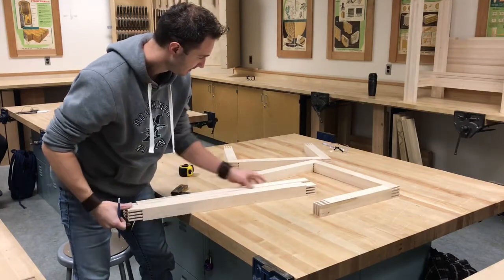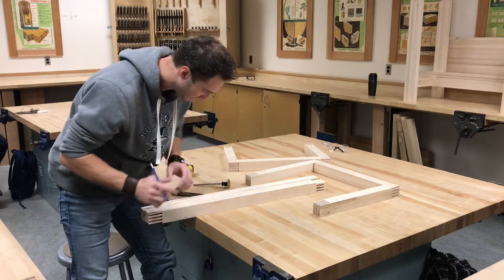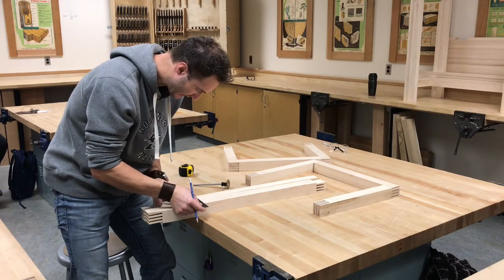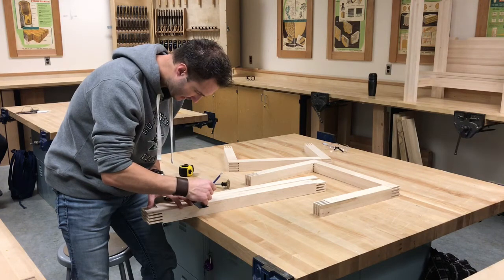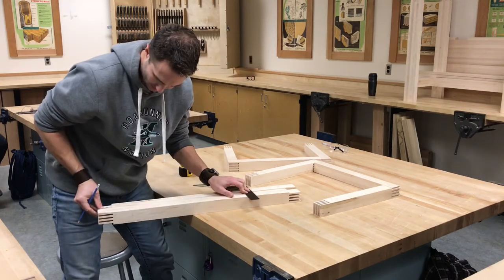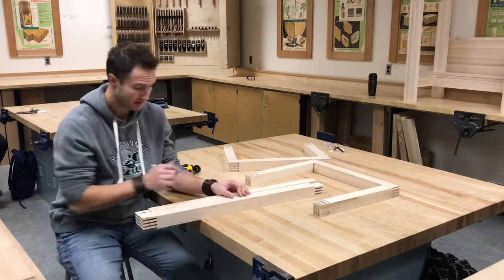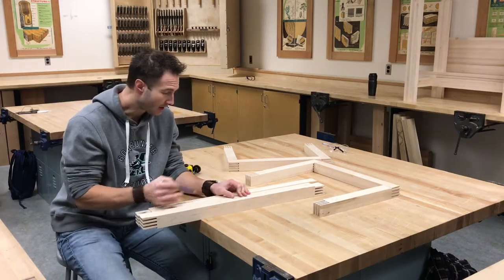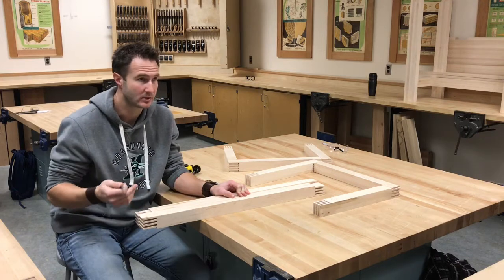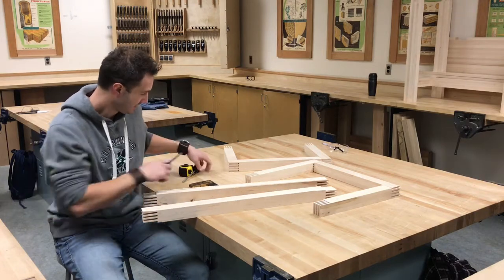Now we're going to take this thing apart, lay both legs right side by side, and line up the bottoms so we're looking at both inside faces. We'll take a square on that nine-inch mark and on the 25-inch mark, making sure those bottoms are perfectly lined up. What we're doing here is ensuring that even if we were slightly off on our nine-inch and 25-inch measurements, they'll be exactly the same from one leg to the other — which is ultimately the really important part.